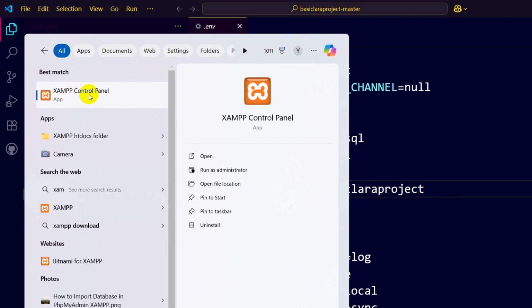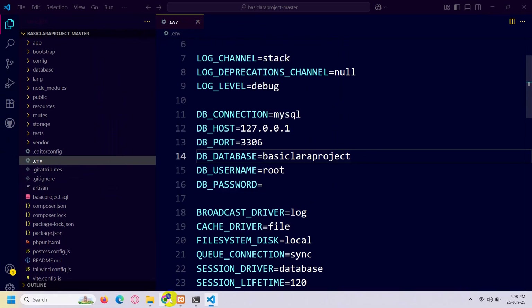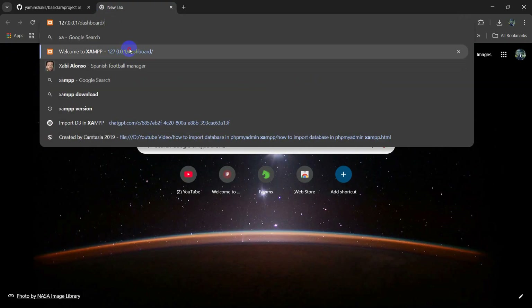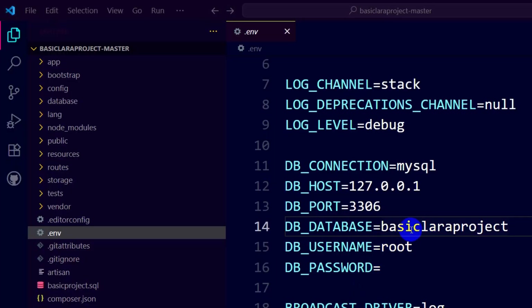To create the database, open XAMPP and run Apache and MySQL. You can see my Apache and MySQL are running. After that, go to your browser and navigate to phpMyAdmin.